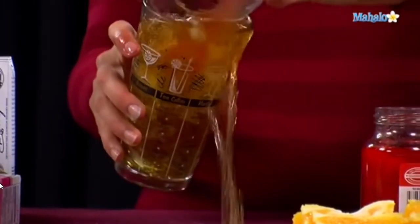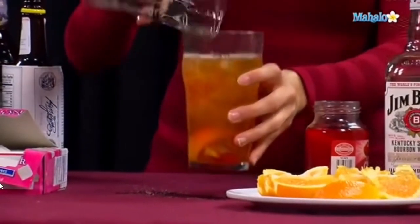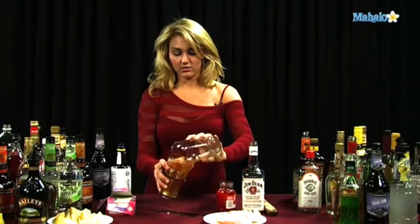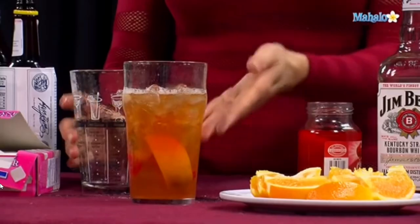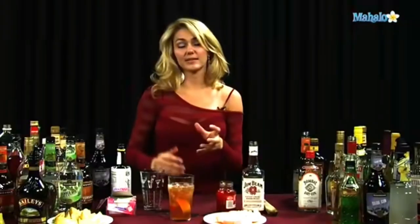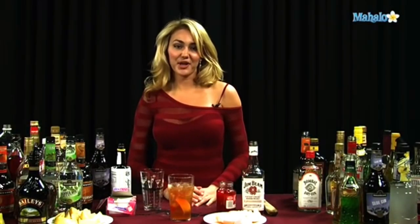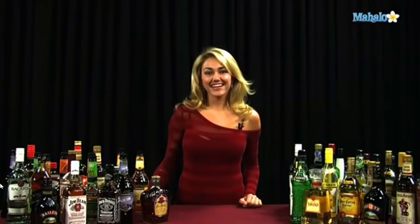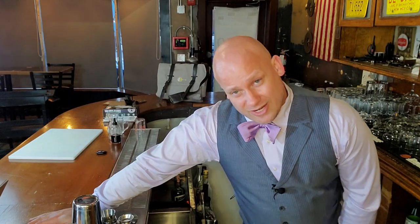So of course you want to make sure all those flavors get mixed up. So you're going to go ahead and pour back and forth, and make messes all over the place. And so you get it all mixed up, and you have the orange rind and the cherry all mixed up with the bourbon and the sugar so that all the flavors can blend together. And that's how you make an old fashioned. Thanks for watching. If you have any drink requests, go ahead and send them to request at mahalo.com. Or if you just want to learn some other drinks, visit the links all around.